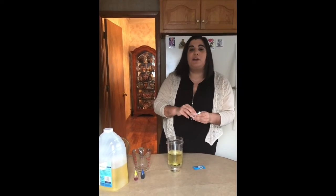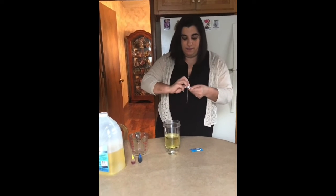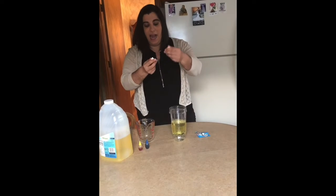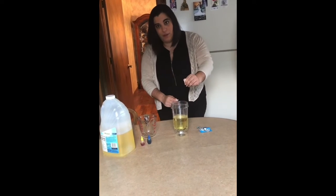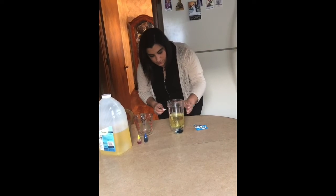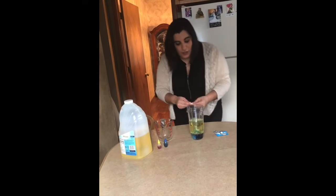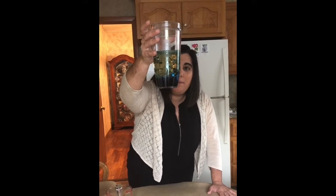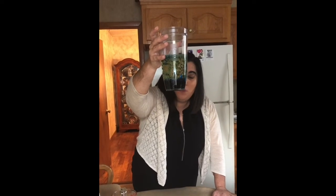We're now going to add our special secret ingredient: an Alka-Seltzer tab. These can be pretty powerful, so we're going to start with about half to a quarter of a tab and see what happens with the food coloring. Look boys and girls — the food coloring is floating to the top! Even though it's more dense and should be sinking, the reaction with the Alka-Seltzer is creating a homemade lava lamp and all those drops are shooting up and rising and sinking. Isn't that so cool to see?